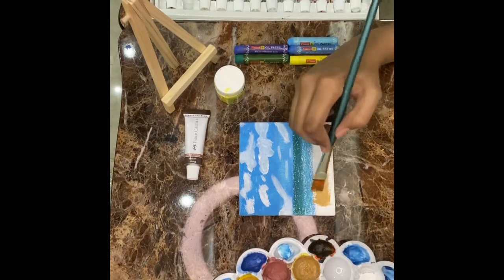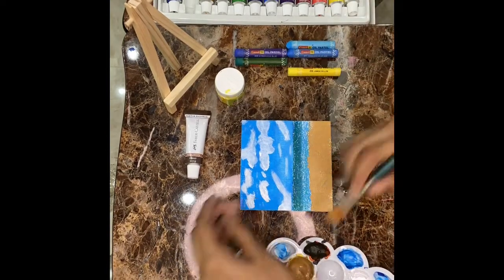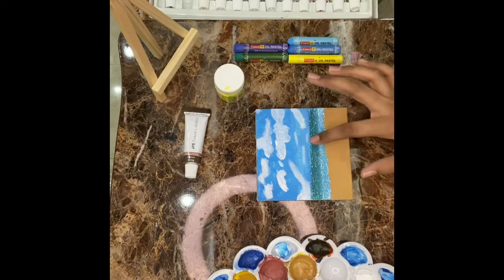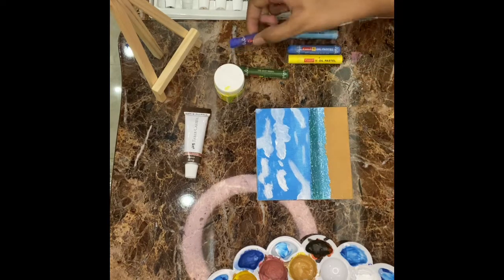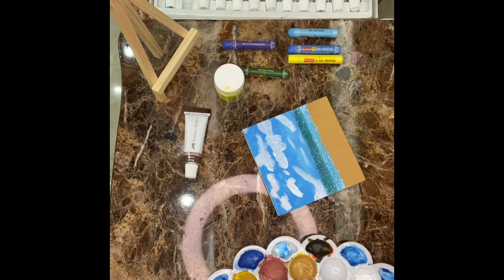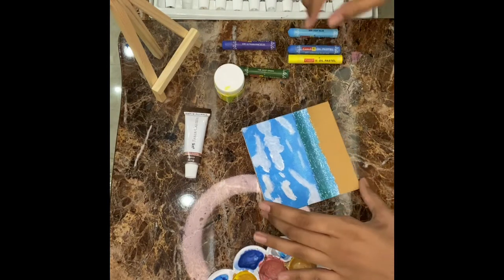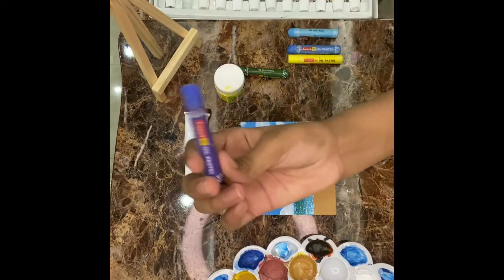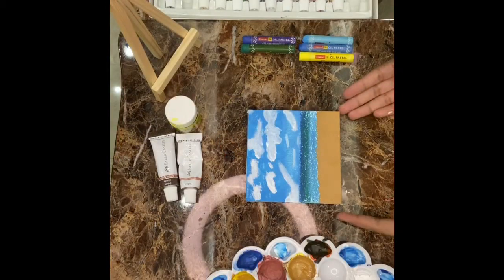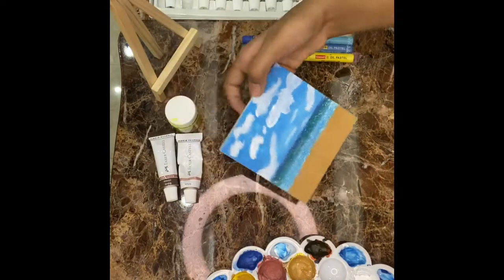Now we're going to put it over here. After doing the seashore, for docking this area we have to make a borderline with Ultramarine blue. Even though I have the paint, because I have used oil pastels, for now also I'm using oil pastels.